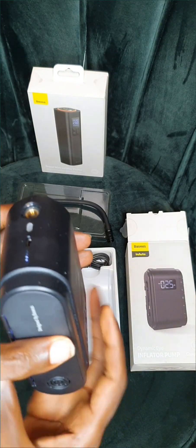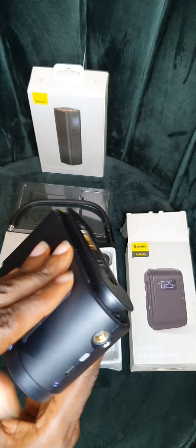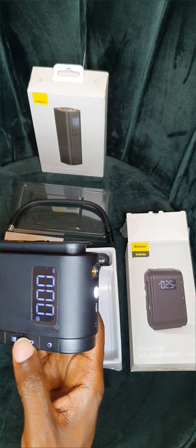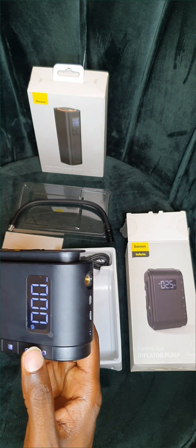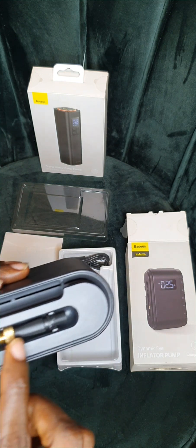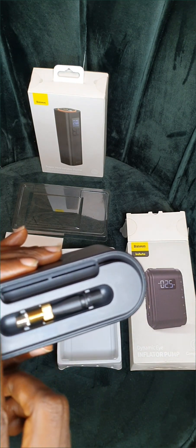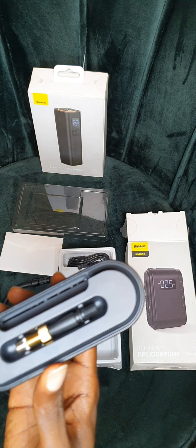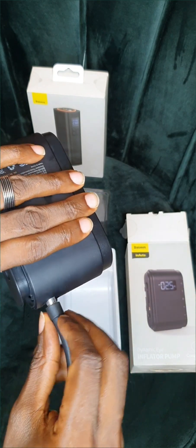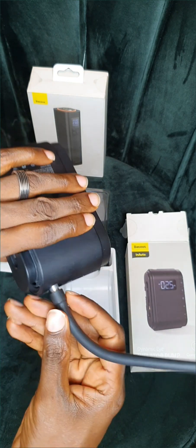Like I told you, it is multi-purpose and portable. You can recharge from here. It has a touch button as well — this is where you turn it on and turn it off. Whenever you are ready to pump, it has different types of nozzles for different uses. These are the different nozzles — for motorcycle, for your baseball, and also for your car. You tighten it on from here.